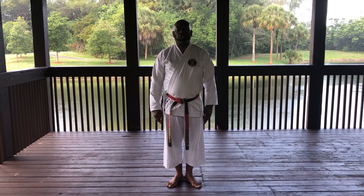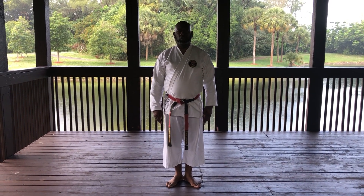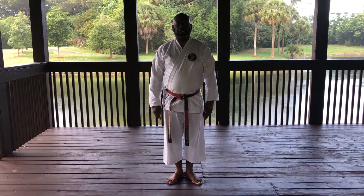A head block is pronounced Jodan Uki. Jodan Uki. Uki means block. Jodan means upper.